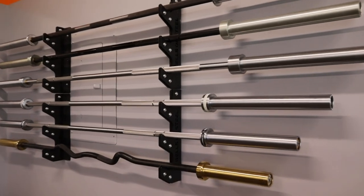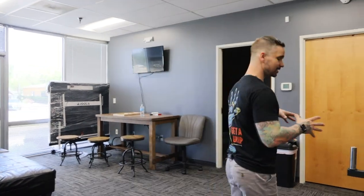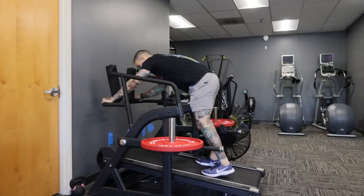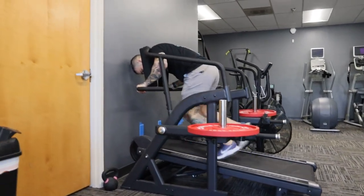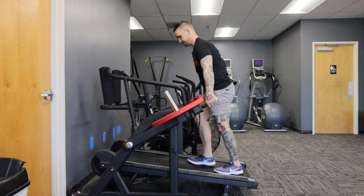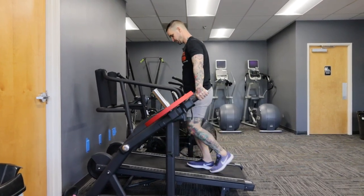We go through the hallway full of bars, kettlebells, and plyo boxes. This is what I've been really excited about — I saw Kayvon tease this on Instagram and I've been wanting to try it. I'd say this is the most unique piece of fitness equipment I've ever used. This isn't something they're currently selling; I believe this unit is a prototype.